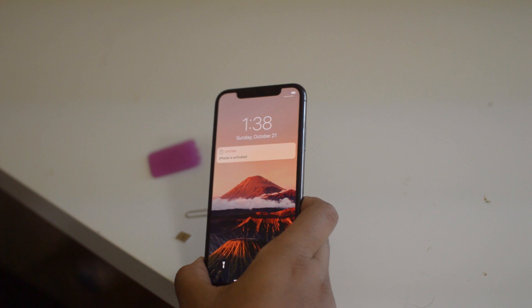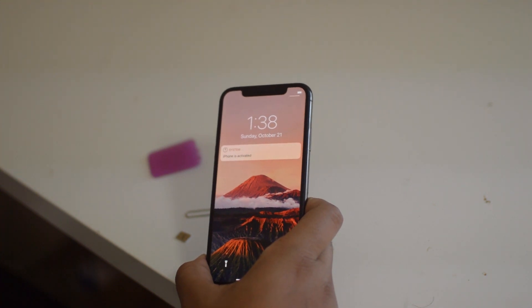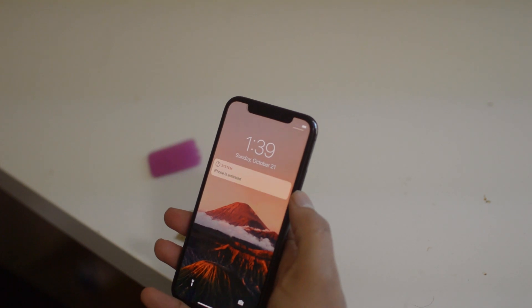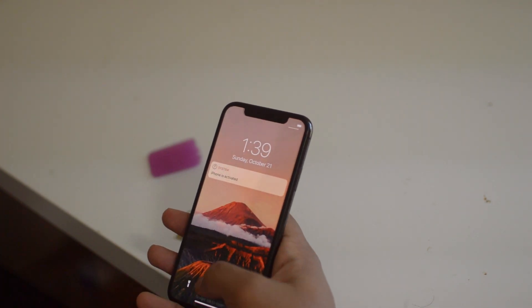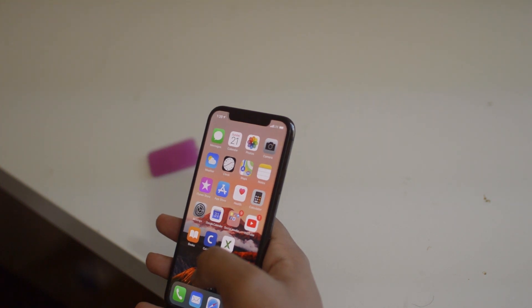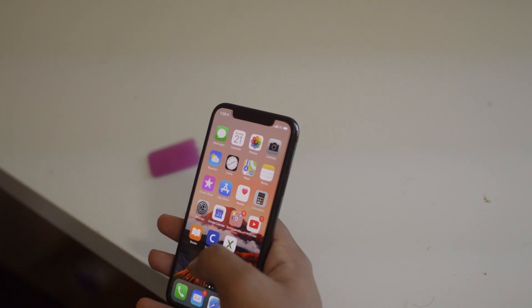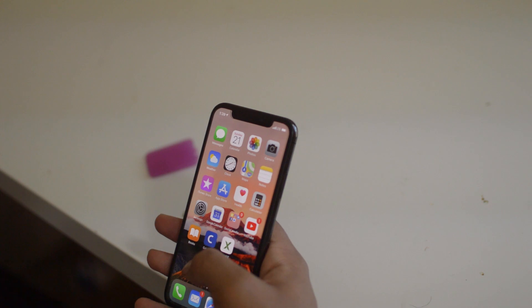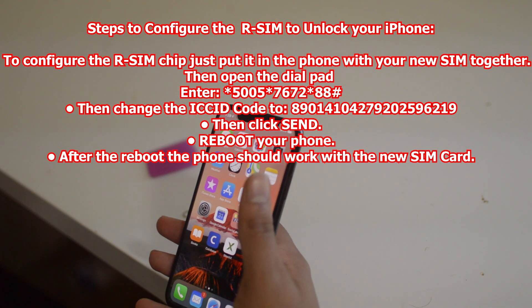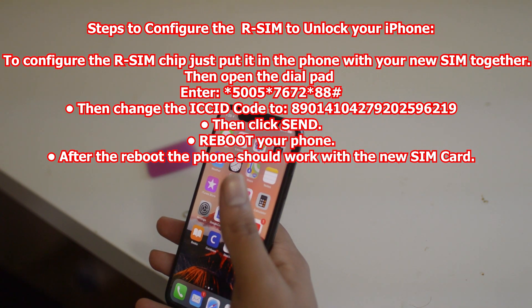After you plug in the RSim card with your other sim card back in the phone, all you have to do is wait and then you should get a message that your iPhone is activated. Now if it does not do that for you, then you may have to do something else — you're going to want to basically edit your ICCID codes, which we will take you through the process of doing that on screen.